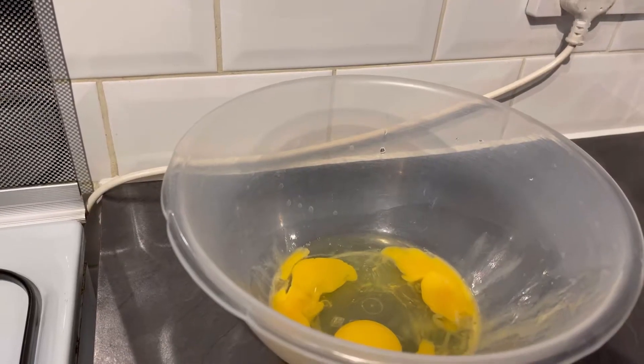Hey everyone, welcome back to Omantaka Vlogs. Today is Mother's Day, so for all the mothers out there, I'll be making a Victorian sponge cake with a fluffy vanilla base with strawberries and whipped cream.